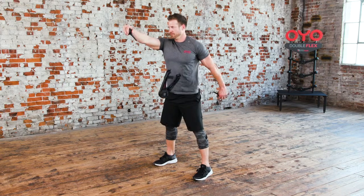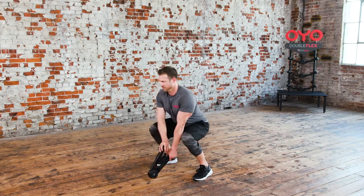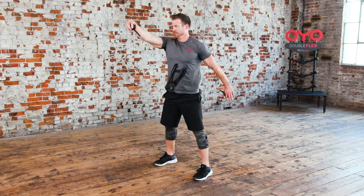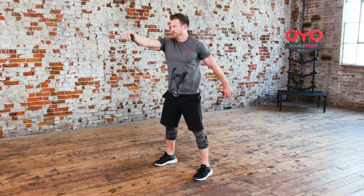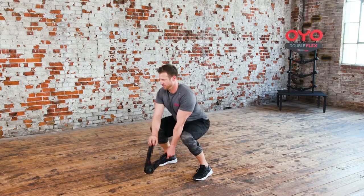Then as you stand back up, pull the arms apart with your right arm coming to head height and your other arm dropping straight back from your side. Make sure your arms remain straight the whole time.